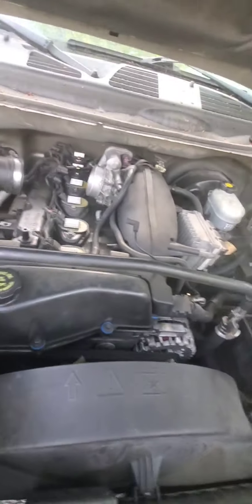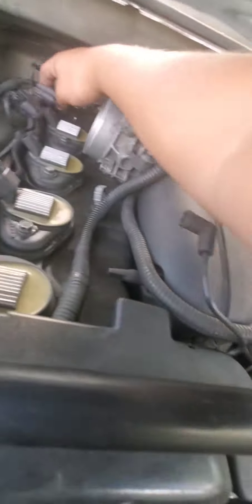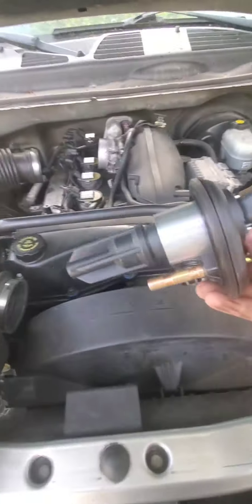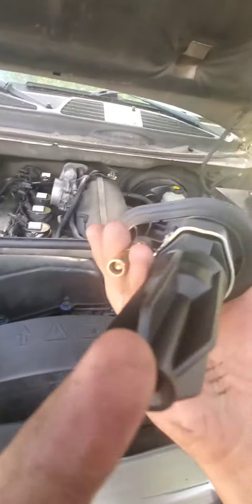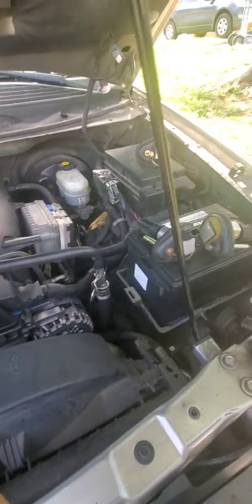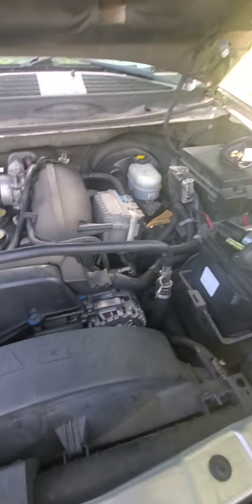You want to tighten it properly because these actually hold down the valve cover, so make sure those bolts are tight. You can have a valve cover leak and go replace the whole valve cover when it'll just be your coil packs not being tight enough. I almost did that. Check them and make sure they're not covered in oil — these ones are fine.